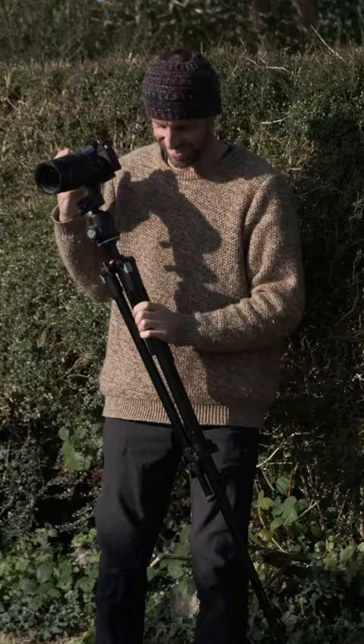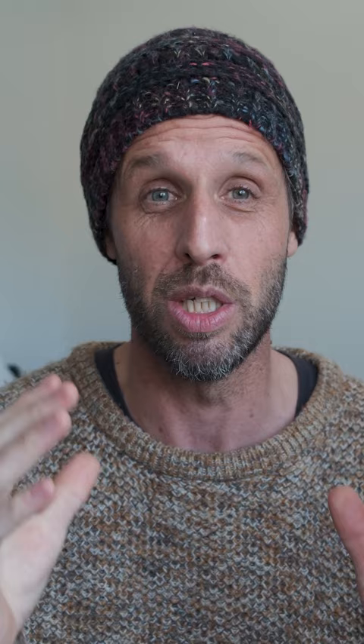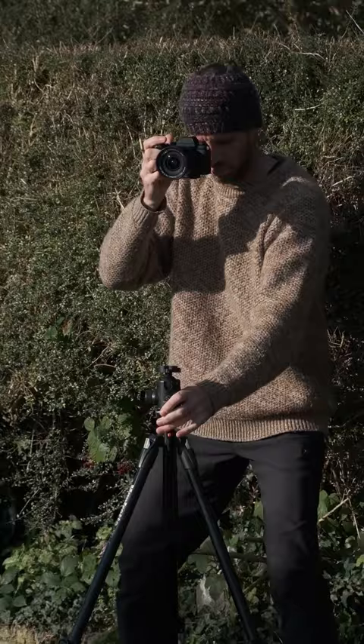Tip number three is to only put the camera on the tripod once you have your composition sorted out. Move around the scene handheld, find your composition, make a mark on the floor, set your tripod up, then the camera goes on the tripod. This means the whole process is a lot faster. If you enjoyed this, please consider subscribing to the channel — I've got lots more tips and vlogs coming up soon.